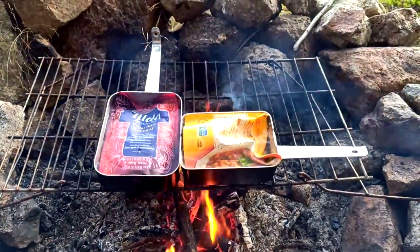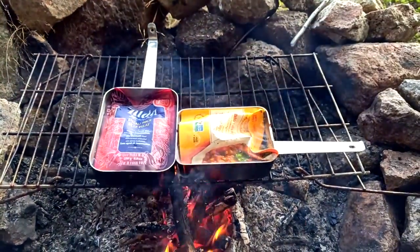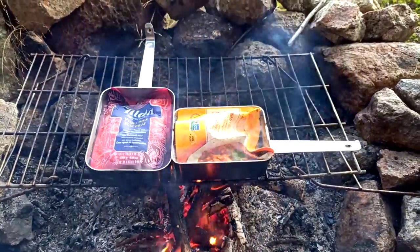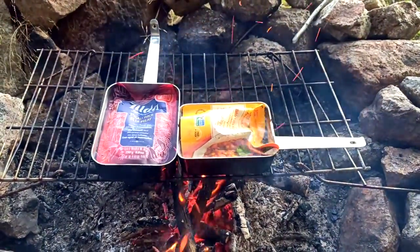These are French military cooking pots. They come with another part, very similar to the Canadian military cooking pots, and they're absolutely perfect for doing little boil-in-a-bag meals over the campfire, just like this.